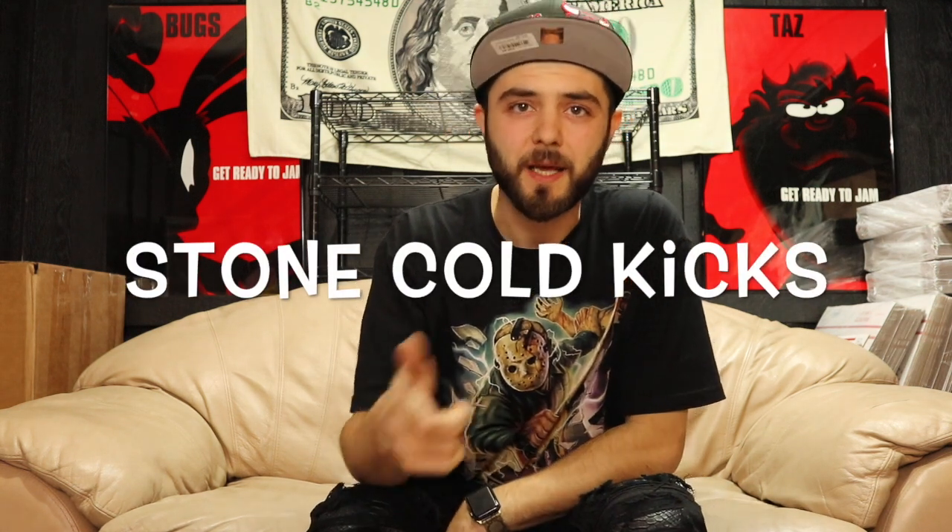Hey, what up ShootTube, this is Mo Butters back again on the Stone Cold Kicks channel. I got another sick lit beater box battle for you today. I got two Soul Supremacy beater boxes here — one is $450 and the other was $575. I'm gonna get into the lower cost one first, then the second one after. Beater box battle, open them two at a time, all the time — that's how I do it here on the Stone Cold Kicks channel. Thanks for tuning in, thanks for the support. If you're not a subscriber, go ahead and click that button.